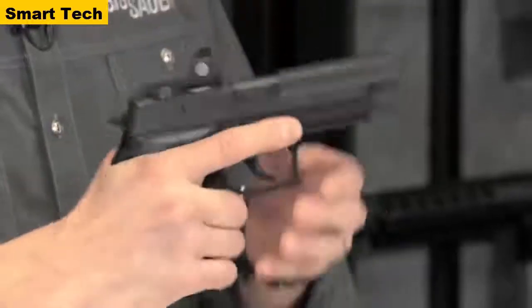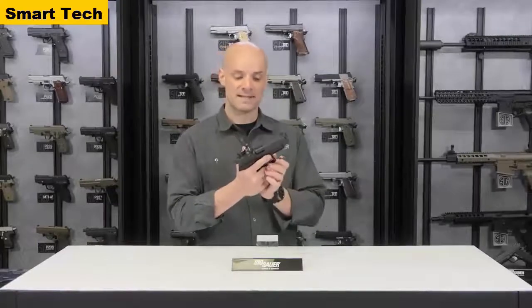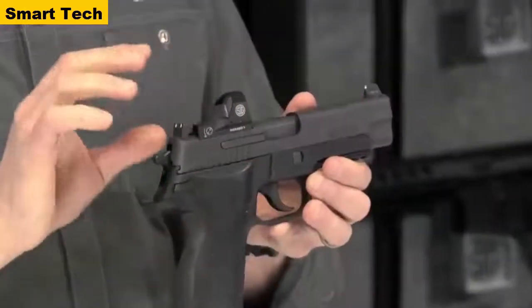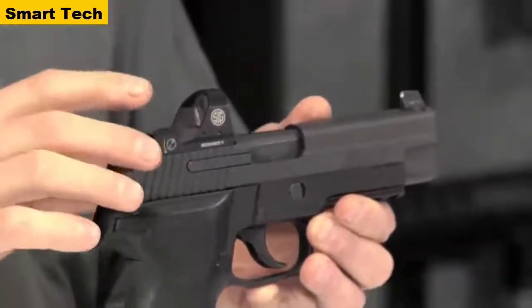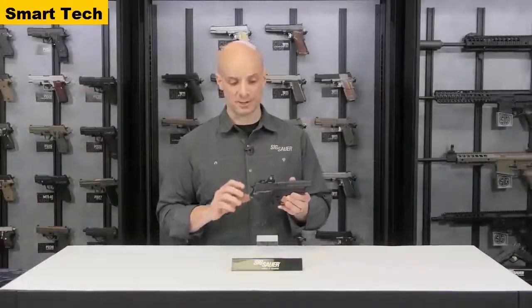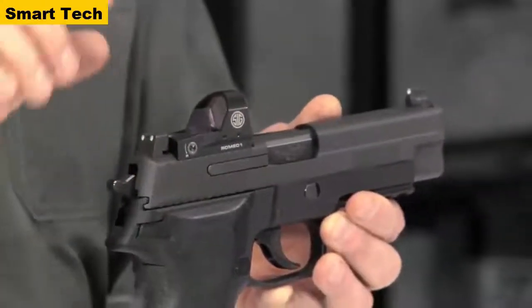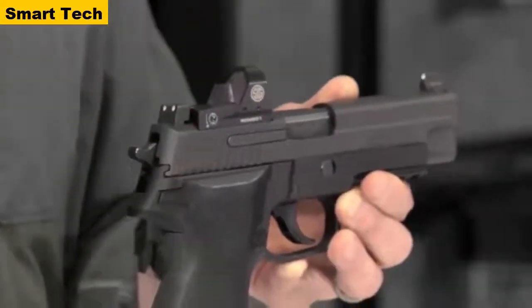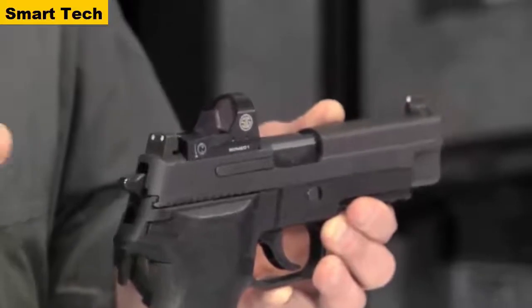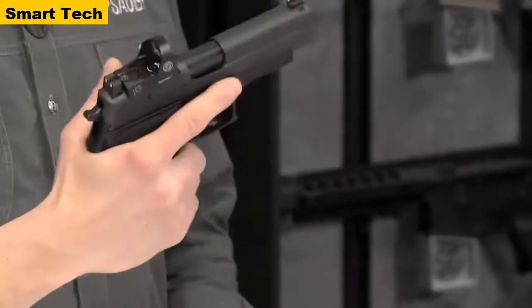What really makes this gun special is the RX part — the Romeo 1 optic made by SIG's electro-optics department. This is a red dot sight, and it's really revolutionary — it's changing the way we think about shooting pistols. Instead of just iron sights, it has a red dot mounted on top, enabling fast target acquisition and really precise shooting. Eyes open, target focused — not necessarily sight focused. What's really cool about the Romeo 1 is that it's equipped with MOTAC, meaning it's motion-activated. You don't have to worry about turning it on or off — if the gun is moving, the sight is on.